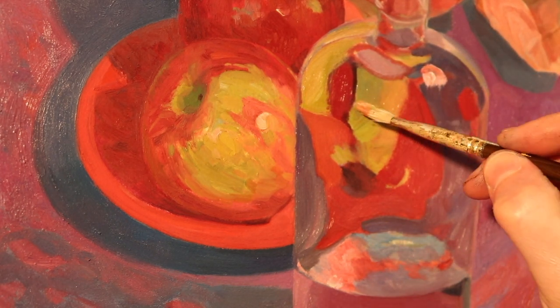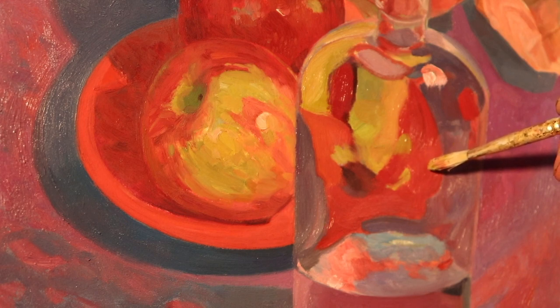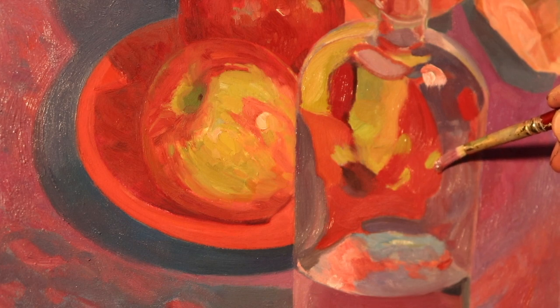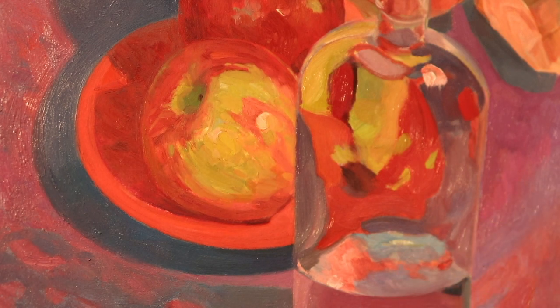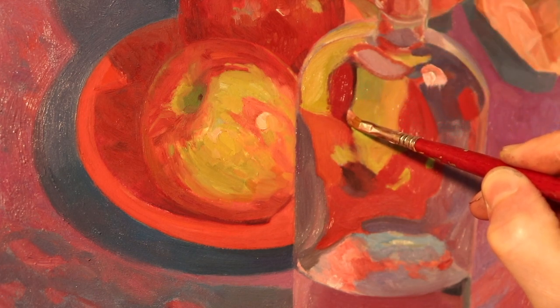I'm just trying to follow some of the rules for what you do with glass — making little touches and spots of light to get those distortions of the apples right. In the other version of this painting that I did on copper, I actually have a bunch of writing on the glass with some ideas I was kicking around. But if you get a chance to see the other painting, it's very different from this one, even if I kind of used this painting as a study for that copper version.